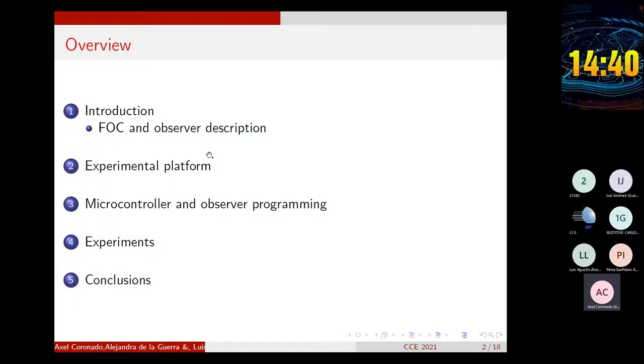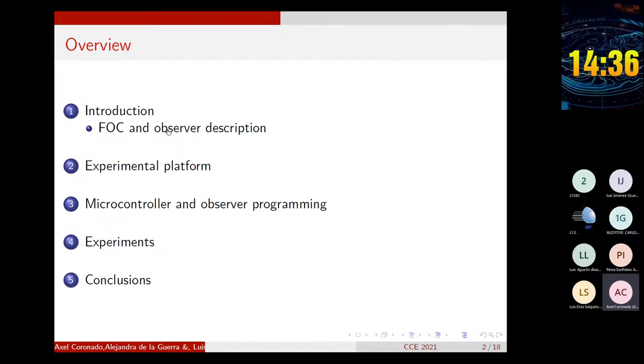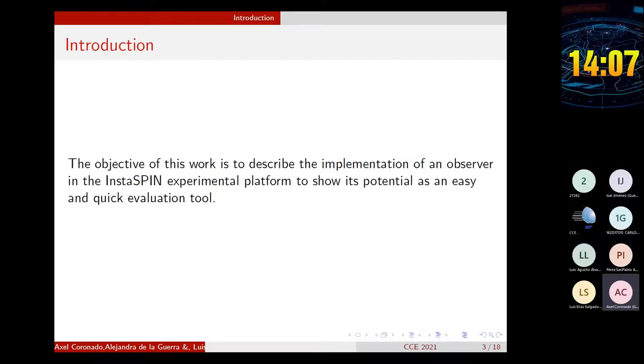This presentation is structured as follows. In the first section, the objective of this article and a brief description of the control and estimation algorithms are presented. In the next section, I will talk about the features of the experimental platform. Then, in the third part, I will talk about the microcontroller and the observer programming. After that, I will show some results of some experiments. And finally, I will present some conclusions of this work.